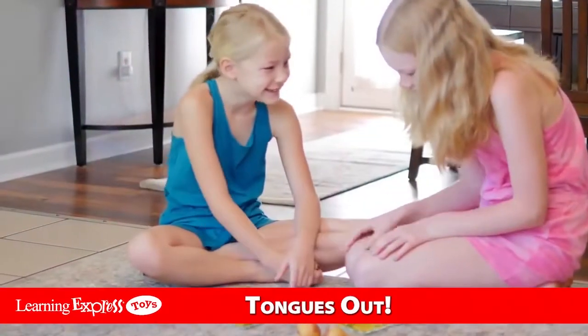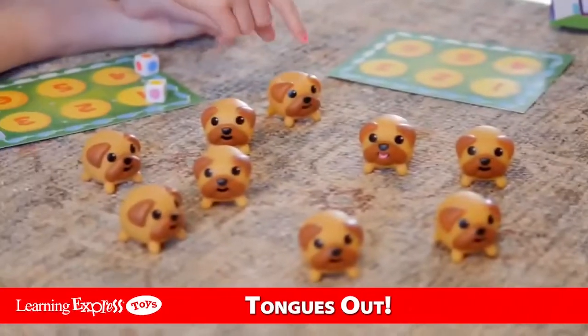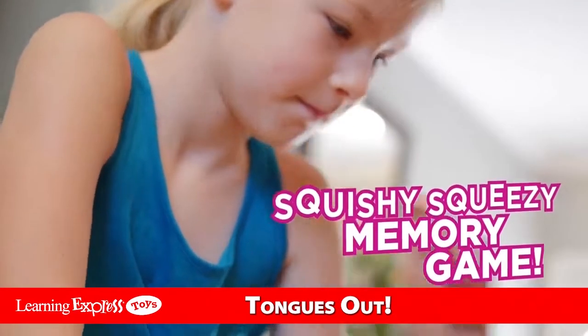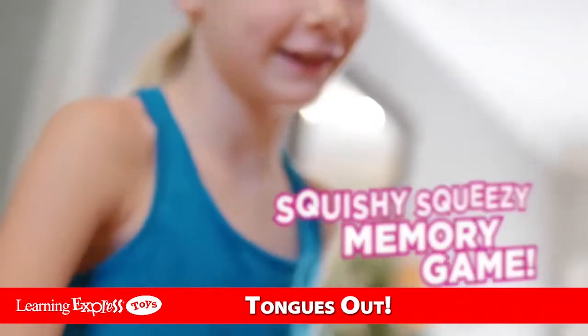Tongues Out is the adorable new pug-pinching, squishy-squeezy, lollipop-licking memory game. It's for two to four players.